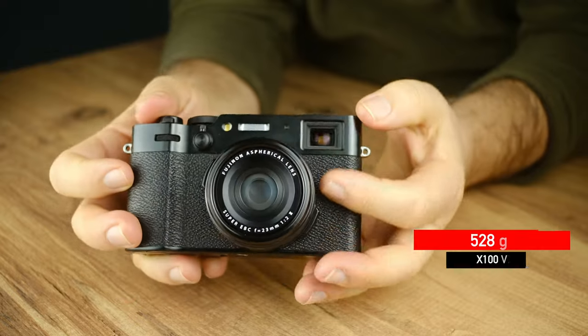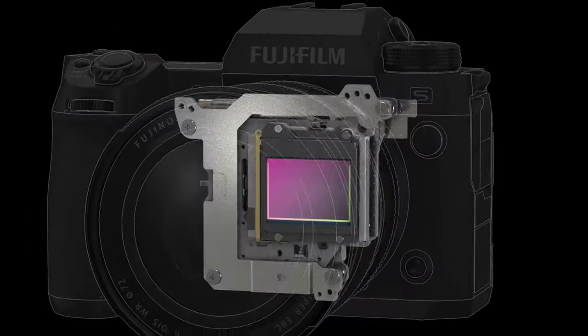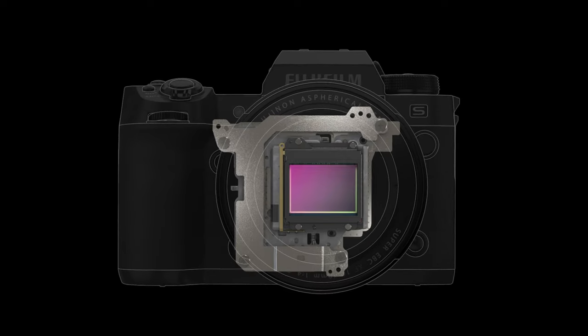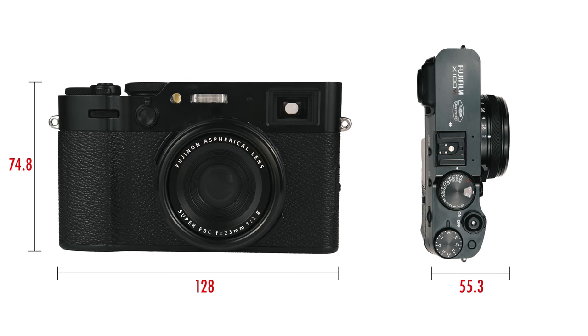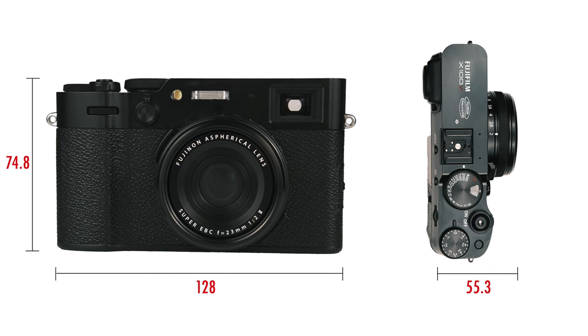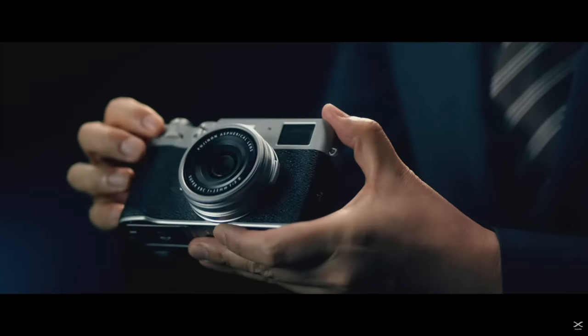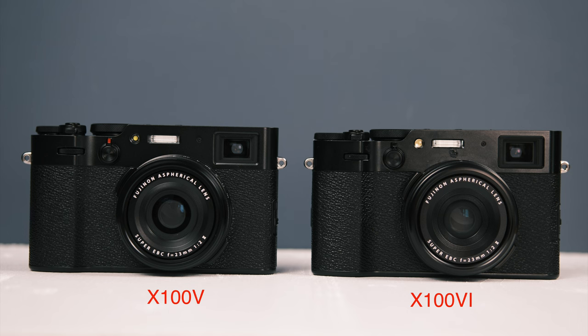It weighs 521 grams, which is 43 grams heavier than the previous version, but it incorporates an image stabilization system — IBIS. To fit this mechanism into the small body, they have redesigned the IBIS system from scratch, providing a performance of up to six stops. The physical dimensions are 128mm in length, 74.8mm in height, and 55.3mm in thickness. While the width and height remain the same as the previous version, the thickness has increased by 2mm due to the inclusion of IBIS. This change is reflected in the grip — comparing it with the X-100V, the grip has a slightly sharper line and feels better in the hand.